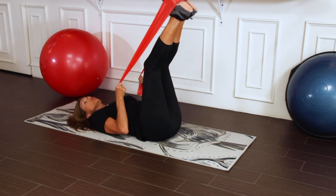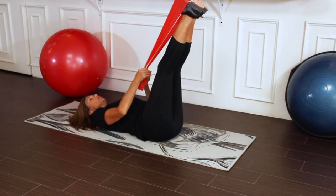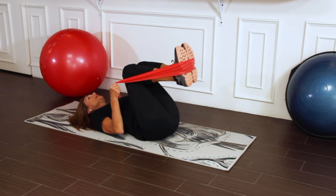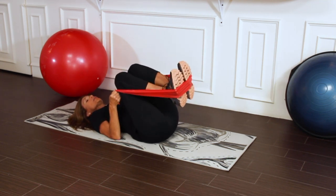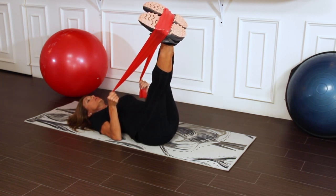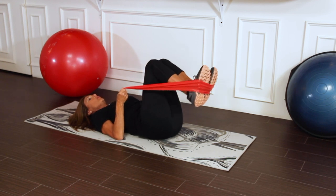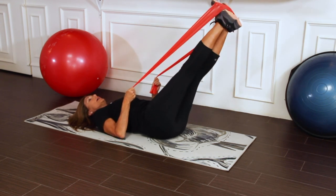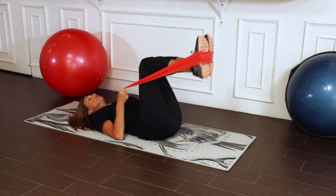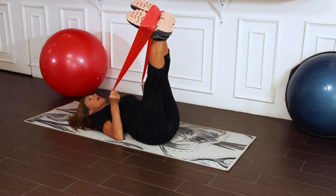We're now going to try to activate the obliques on the side of the body. When we bring the knees in, we're just going to shift our weight slightly to the right hip and extend the legs out. Inhale, slightly shift the weight to the left hip and extend the legs out. We're just going to go slowly and smoothly from side to side.